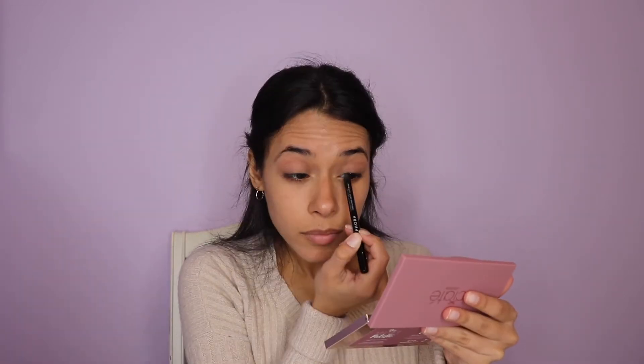Using my Sephora liner in brown, we're going to take it from the waterline from the outer corner to the middle, then blend it with a nude to give you more of an awakened eye — something that brightens it up and won't get covered by your glasses. Going in with the nude pencil, just doing the inner corners to meet the middle. This one is from Essence and it's actually really creamy, which I was shocked by, but I do like it.